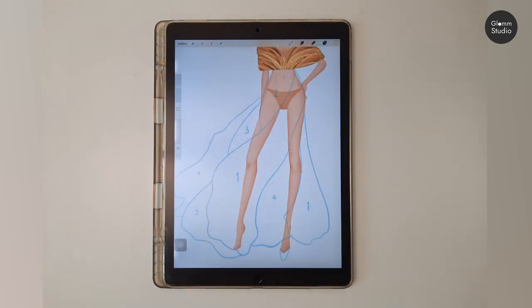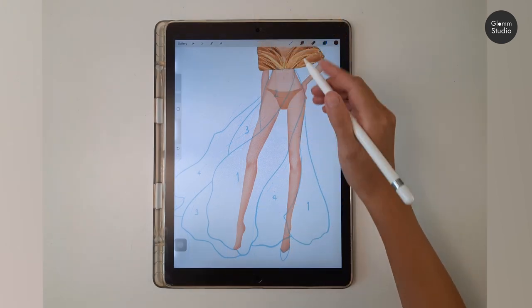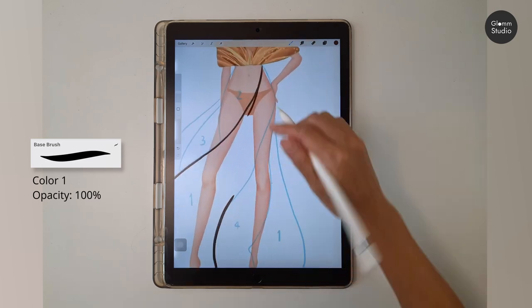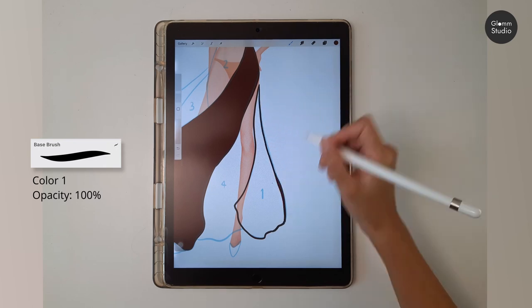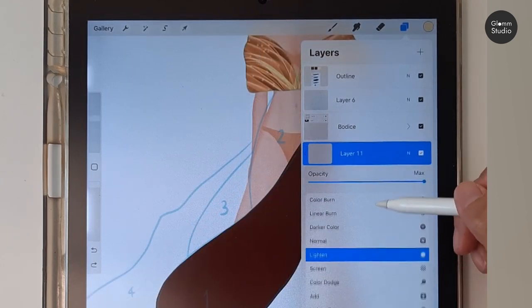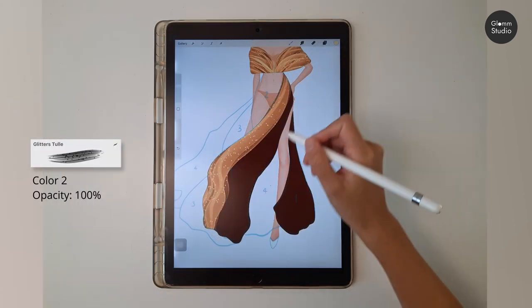Next, move down to the skirt — we will use this very same technique for the skirt too. I divided the skirt into four parts; each part will be on a different layer. Let's start with piece number one: create a new layer, use the base brush and color number one to draw on the first piece. Then create a clipping mask layer on top and change this to Add. Use the tool brush and color number two at 100 percent opacity to draw.